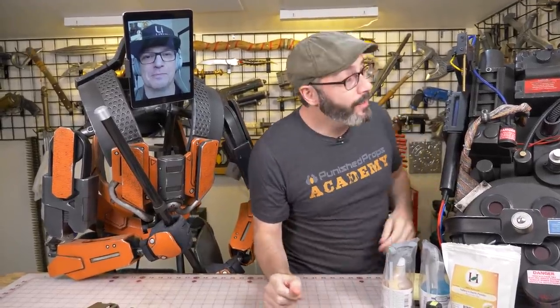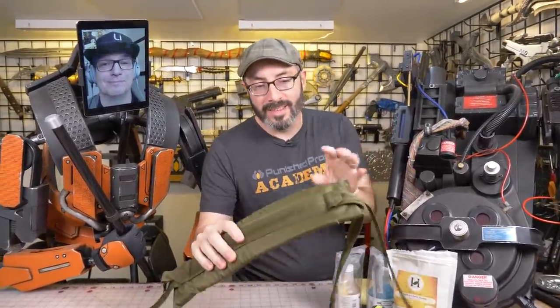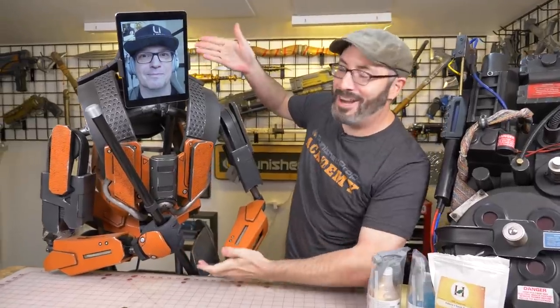Hey there friends, welcome to the shop. You know I love my proton pack. We've been doing some upgrades but the straps are far too new, which is why I'm so excited that we have an excellent guest with us — robot Ben Eady here.